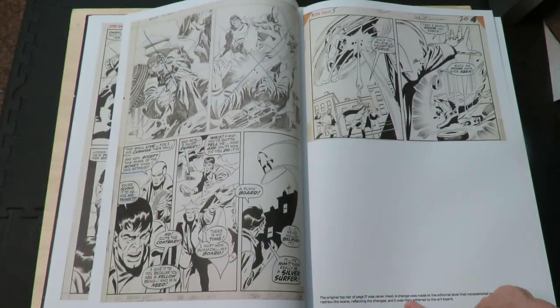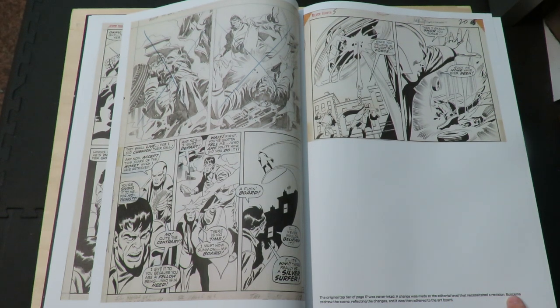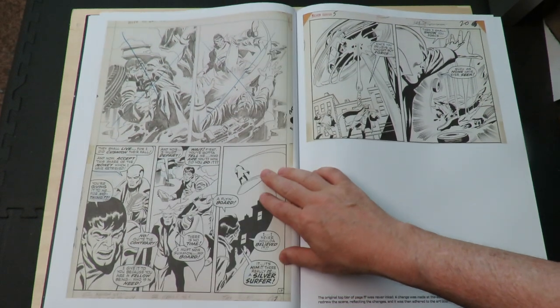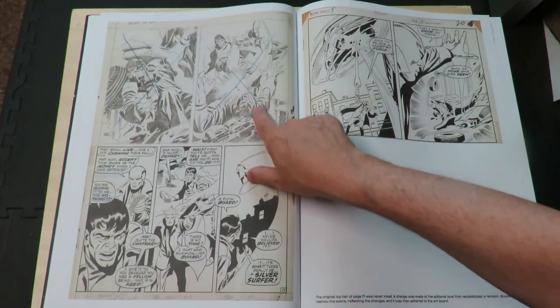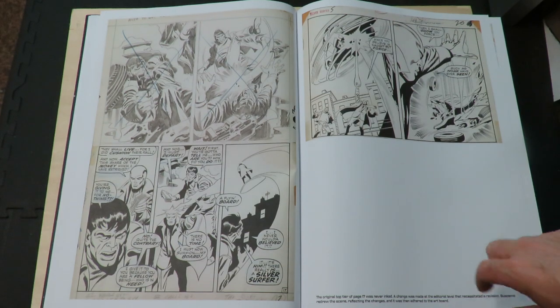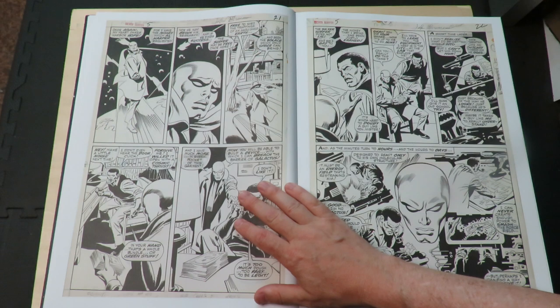Original top tier of page 17 was never inked. A change was made at the editorial level, then sent it a revision. Buscema redrew the scene reflecting changes, then it was adhered to the artboard. Oh, it's neat that we can see underneath it — this was pasted down on there after changes were made.